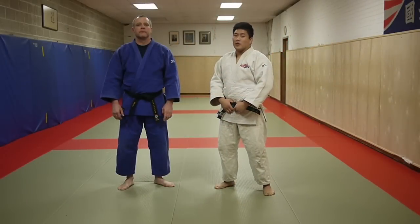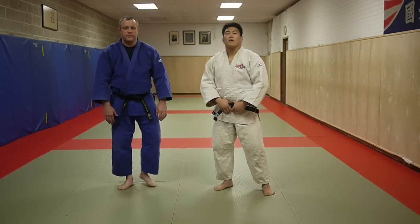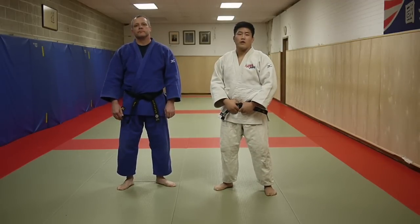Hi, my name is Shintaro Higashi. I'm a two-time national judo champion. I'm here with my friend Chris Maximovich. We're at the Kokushibudo Institute of New York, and today I'm going to show you how to throw Osoto-gari.